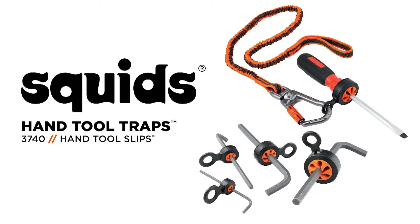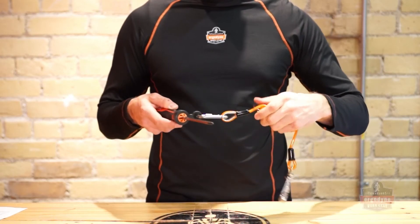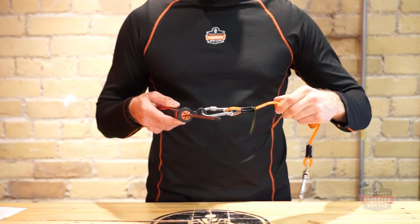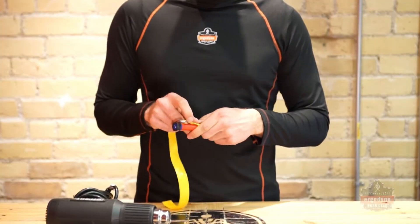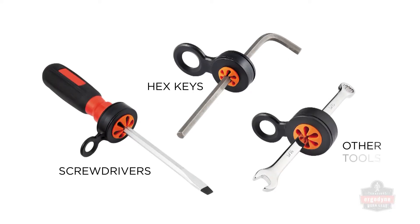Give Drops the Slip. SQUID's hand tool slips are retrofit tool trapping solutions that allow the user to create a secure tethering point on otherwise hard to trap small hand tools. These simple solutions eliminate the hassle of clumsy tapes and shrinks by swiftly installing onto screwdrivers, hex keys, and other small hand tools.